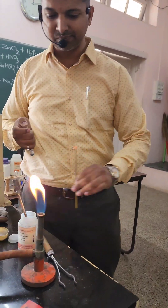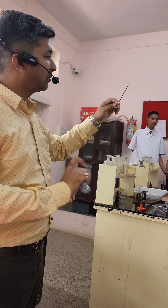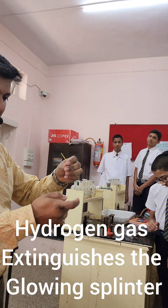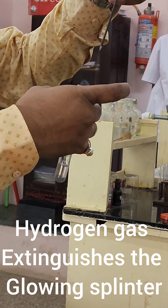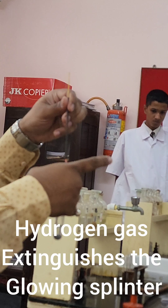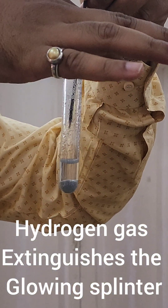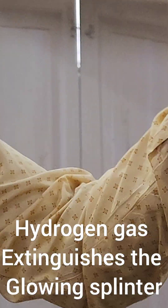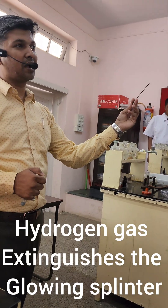So what I will do is take the incense stick and immediately you will feel the pressure against my thumb. Can you see the incense stick got extinguished? When I take it out, it will again start glowing, but when I put it inside, you will see that it is getting extinguished. See, now it has got completely extinguished — why? Because of hydrogen gas.